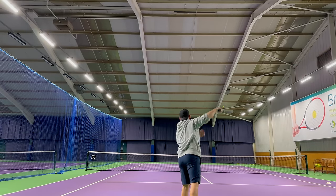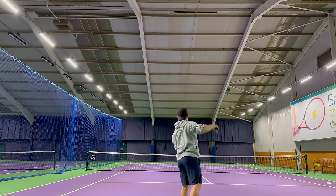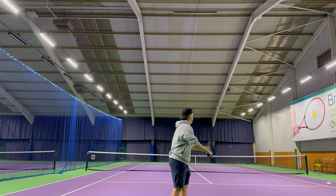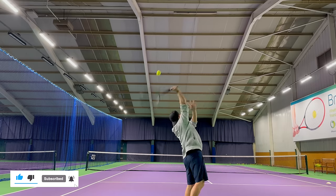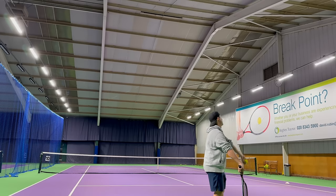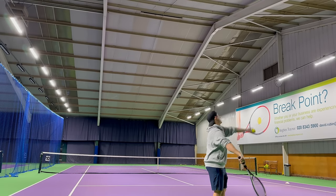Now with a full continental grip, holding the bottom of the handle, try the same swing. Make sure you are staying side-on with your toss going behind you. Feel your racket brushing across the ball as it moves in the opposite direction. If you're starting to feel comfortable with the movement, try and aim to get the ball in — preferably out wide to your opponent's backhand.